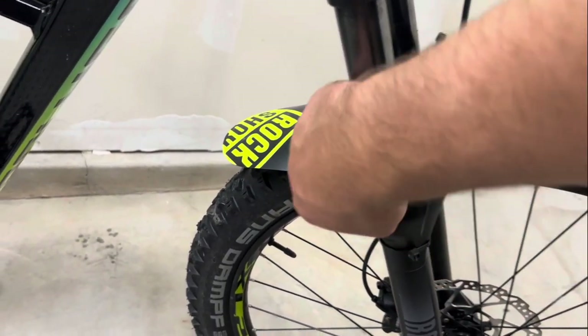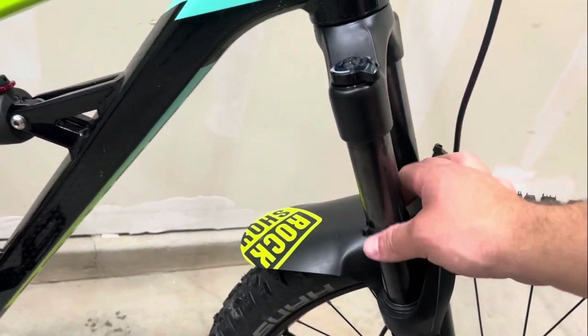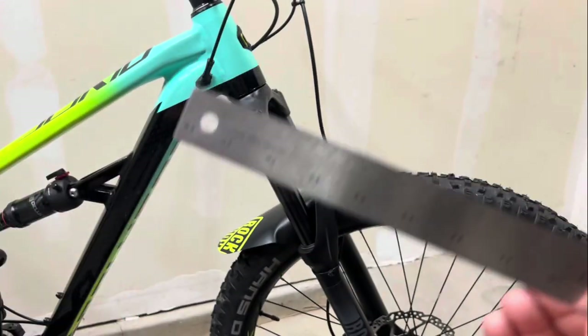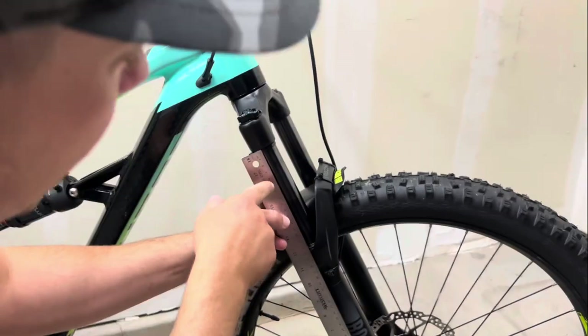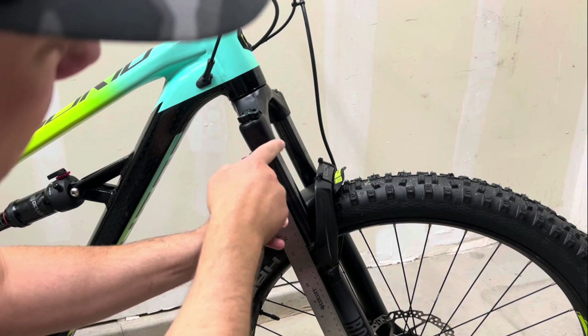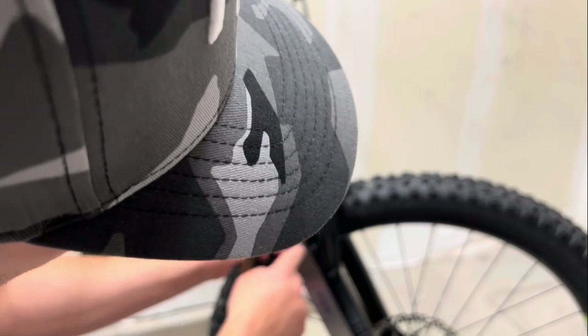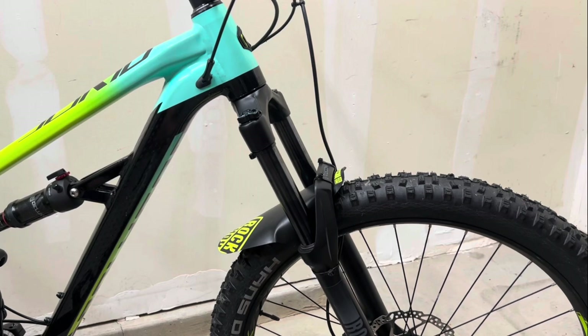When it comes to setting your front fork sag, the first thing you want to do is make sure you have an o-ring or a zip tie - we'll use this to see how much sag we actually have in the fork. You're going to want some type of measuring device to see how many mils of travel your fork has from the top of the stanchion down to the fork housing. We can see 150 mm here, and we're looking for 20 to 25 percent for the front fork.